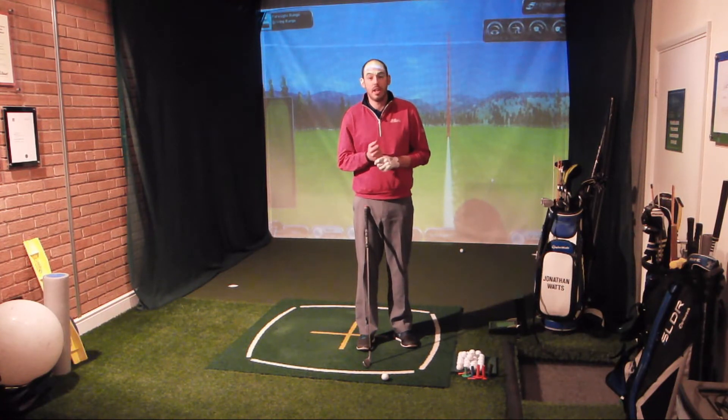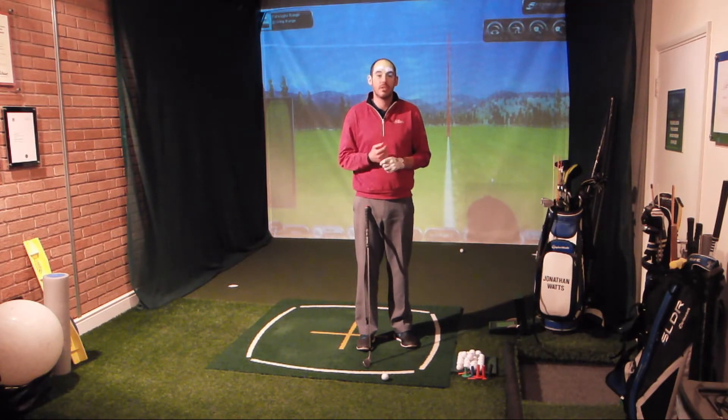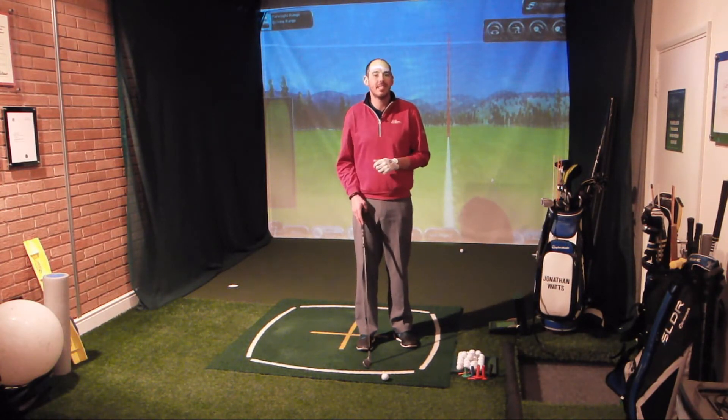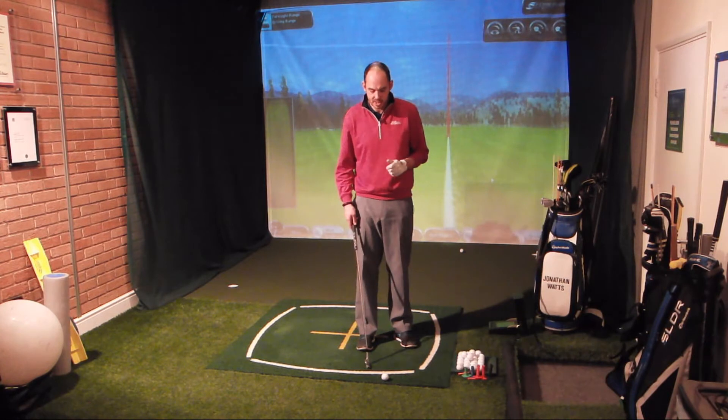If you haven't got the ability to get on those systems, then at least get out in the practice area and pace out some yardages. You can use the driving range, but do check their distances if you can, as sometimes their marked distances take into account the golf balls they're using. I would try and do something where you can actually pace it out and measure it yourself.